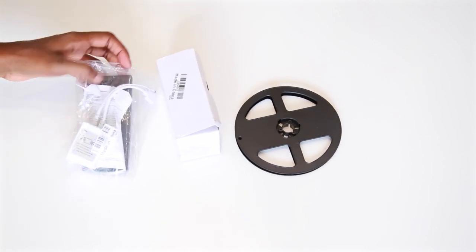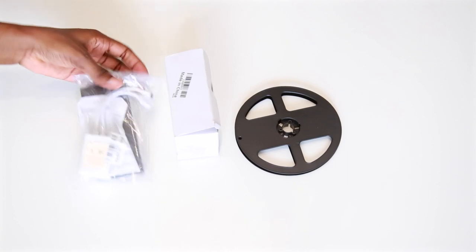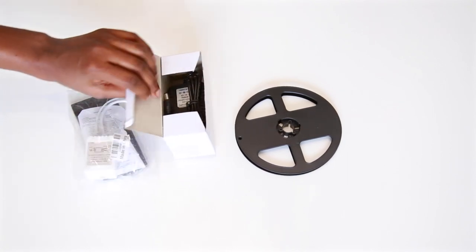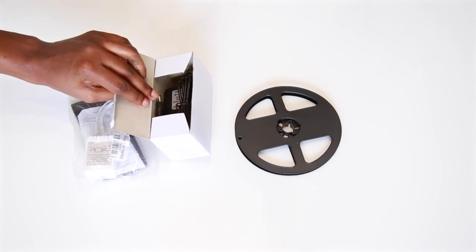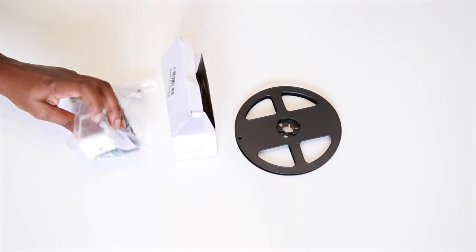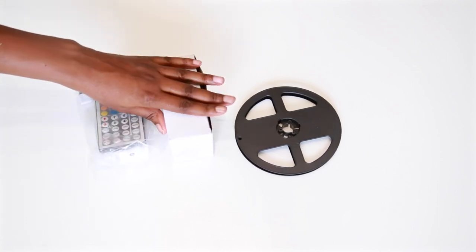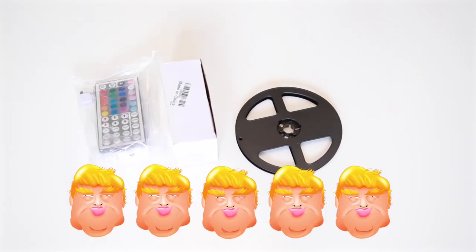You have this part with the dispensers so that when you want to change the color or turn it on, you use that. This connects to your charger, and that's just the adapter. I'm going to give this a five out of five because it was cheap.